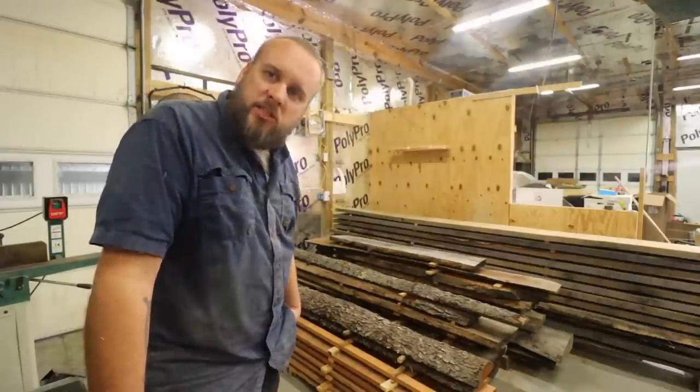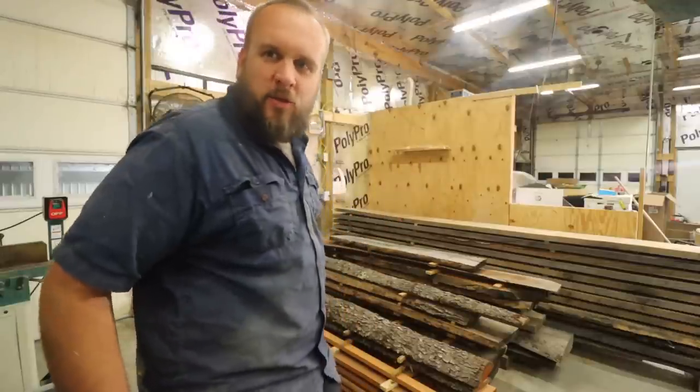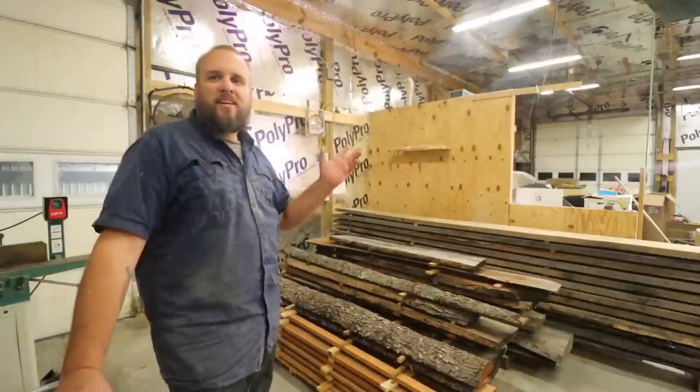Alright, well I appreciate you taking the time to watch this video. I'll put links on the screen to a couple more of our videos, and I'll see you next time.